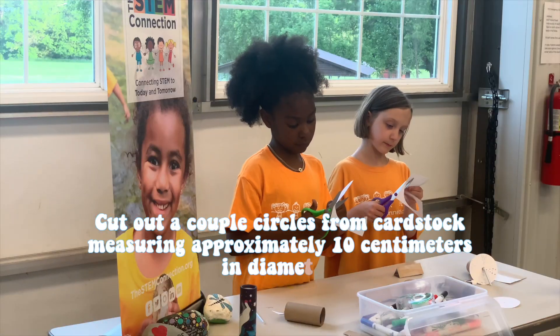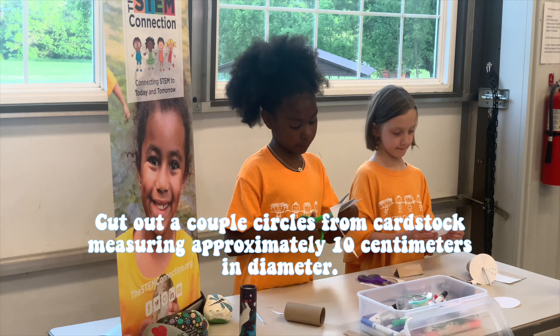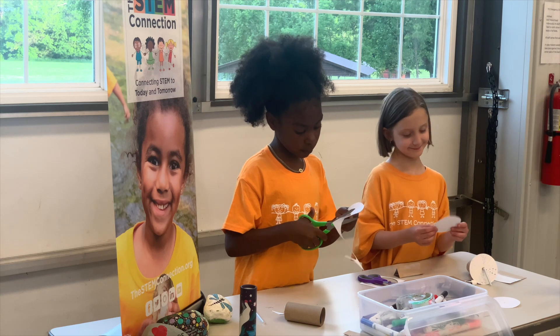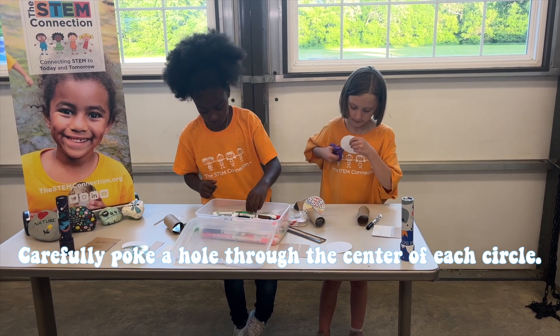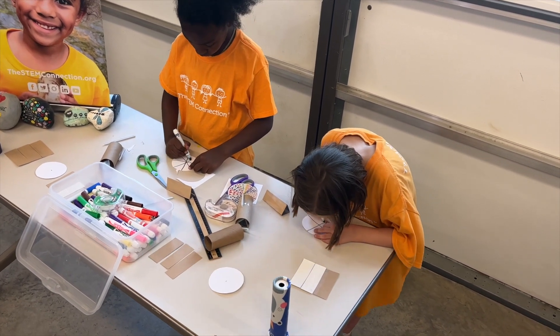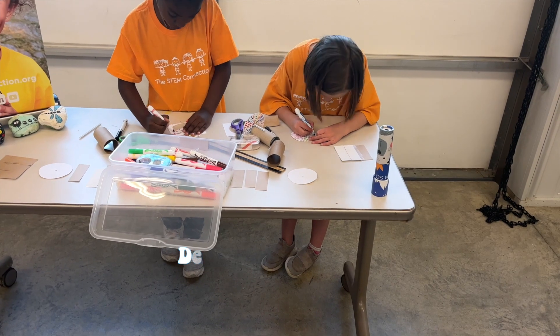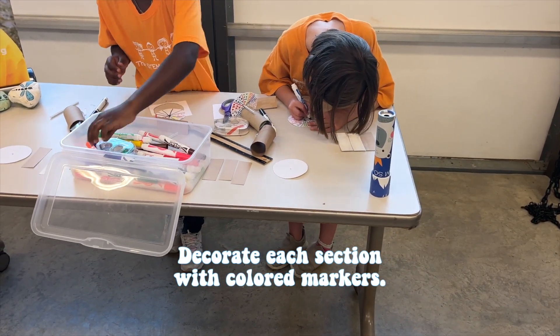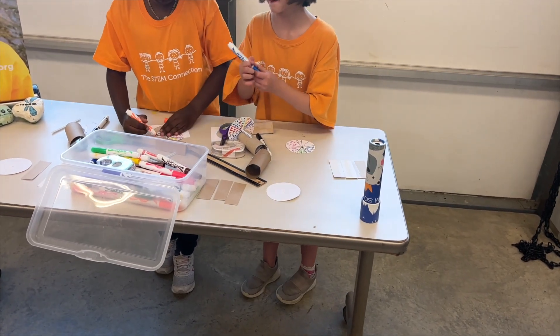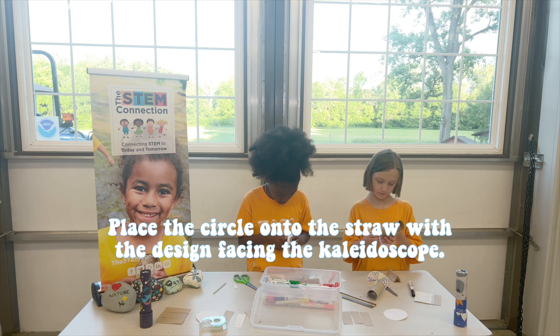Cut out a couple circles from cardstock, measuring approximately 10 centimeters in diameter. Carefully poke a hole through the center of each circle. Draw lines on the circle to divide it into fourths or sixths. Decorate each section with colored markers. Place the circle onto the straw with the design facing the kaleidoscope.